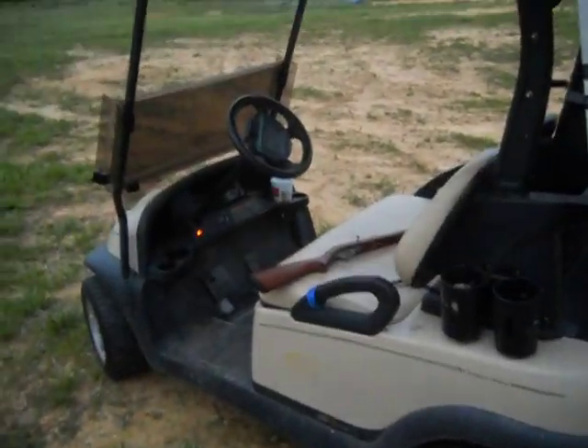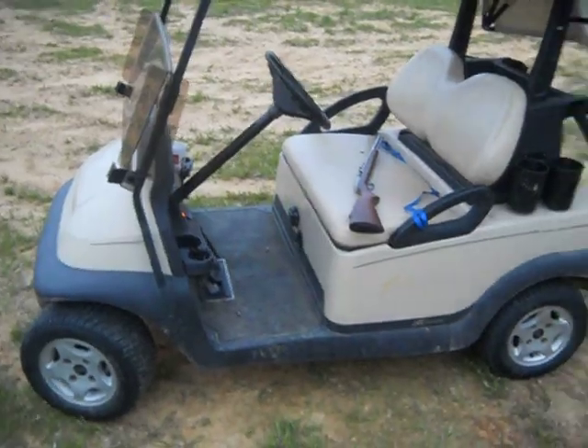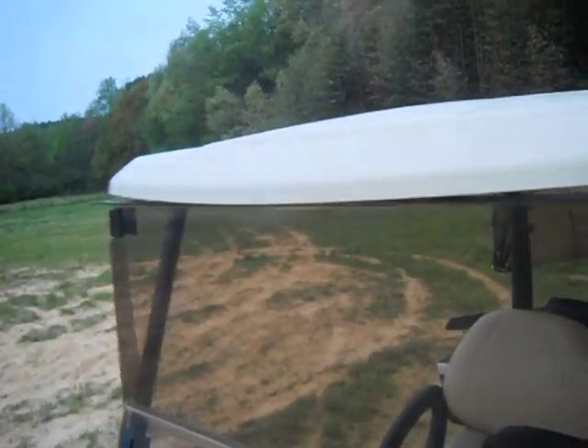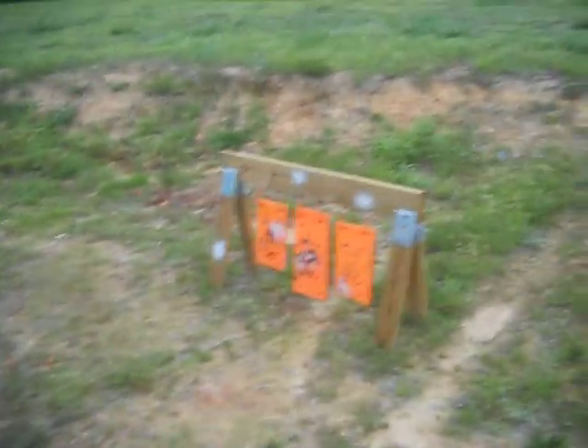The tactical gun cart — pretty cool thing they came out with. You can find them at the same places where they sell golf carts. But spend the extra money for the tactical flip-down windshield. Very cool. Alright, we'll see you next time.